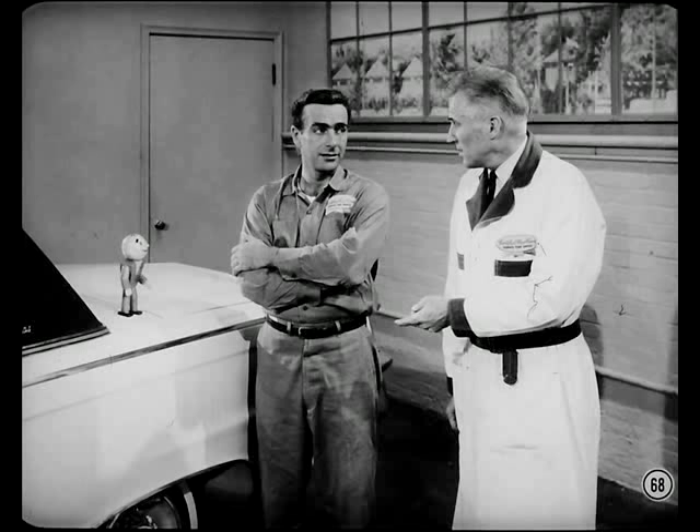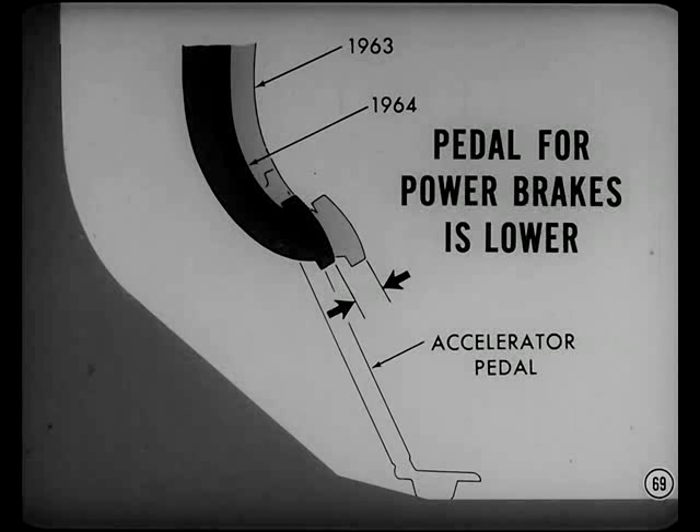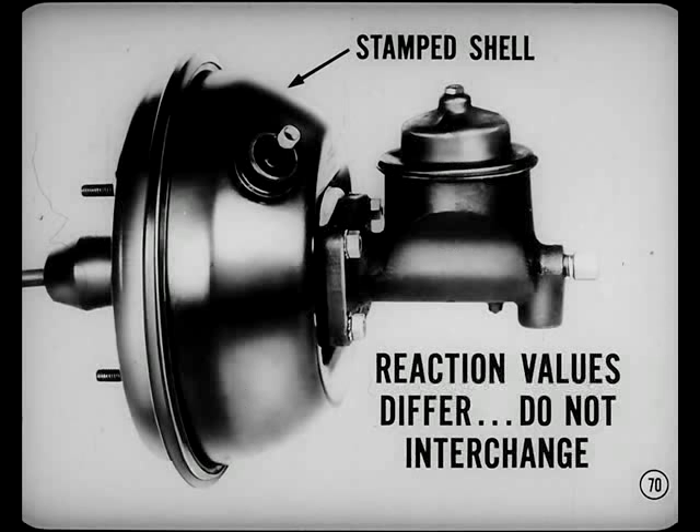We've covered the drive train pretty thoroughly, so let's turn to brakes next. The pedal for all factory-installed power brakes is lower this year, bringing it conveniently close to the level of the accelerator pedal. The new Chrysler, Dodge, Dodge 880, and Plymouth power brake units have a stamped shell. They look alike, but the Plymouth and Dodge unit has a spot of black paint on top, and the reaction values differ from the Chrysler and Dodge 880 version — so don't interchange these units.